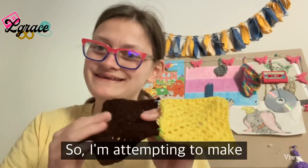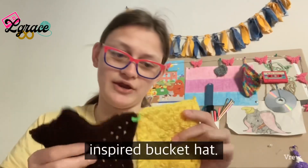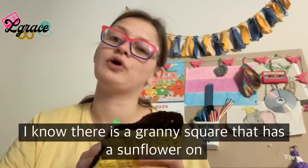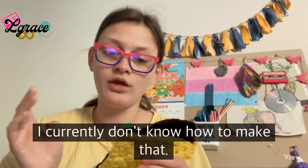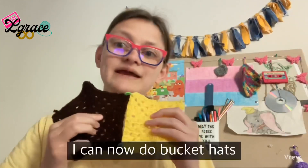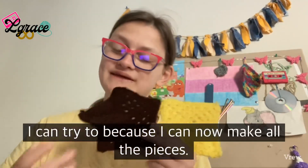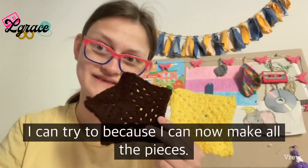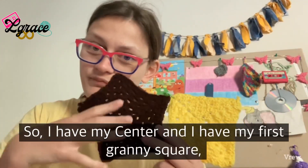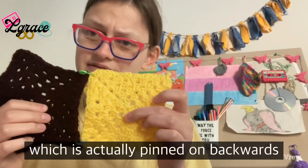I'm currently attempting to make a sunflower-inspired bucket hat. I know there is a granny square that has a sunflower on it, but I don't know how to make that yet. Since I just learned how to do the pentagon, I can now do bucket hats — I can make all the pieces. I have my center and my first granny square.